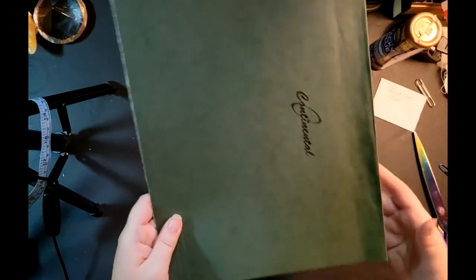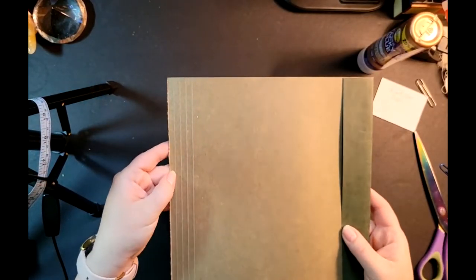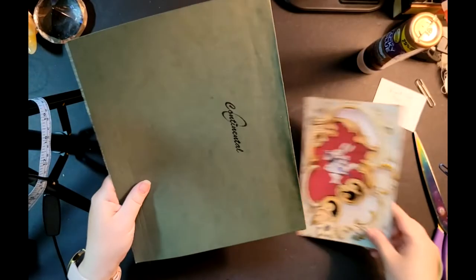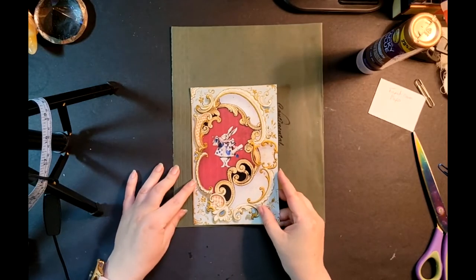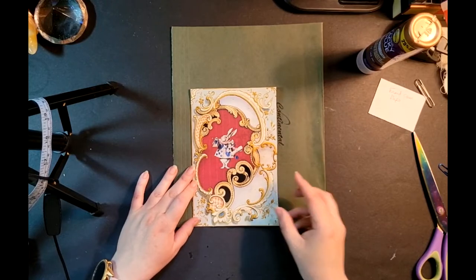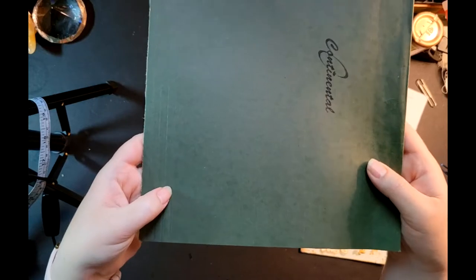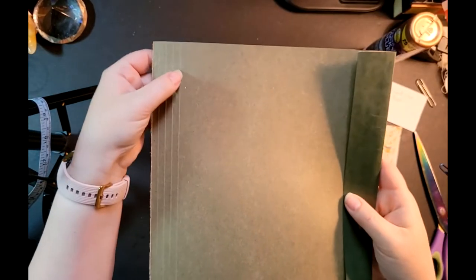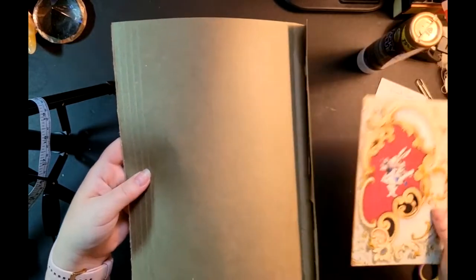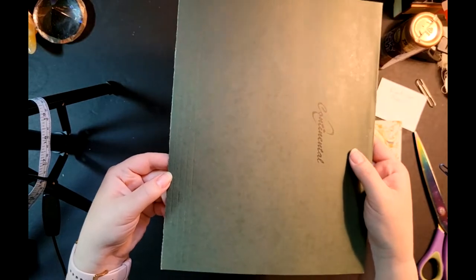If I show you from this side you can see the little score marks here. What I'm going to do is glue this right up close to the first score mark, on the dark green side, because I want the dark green to show when I assemble the whole thing.